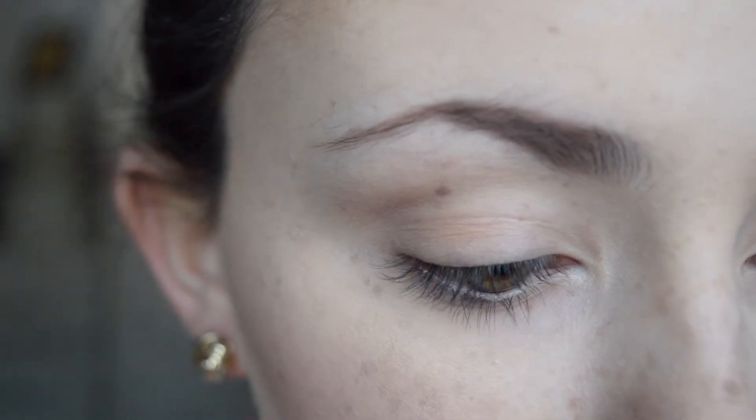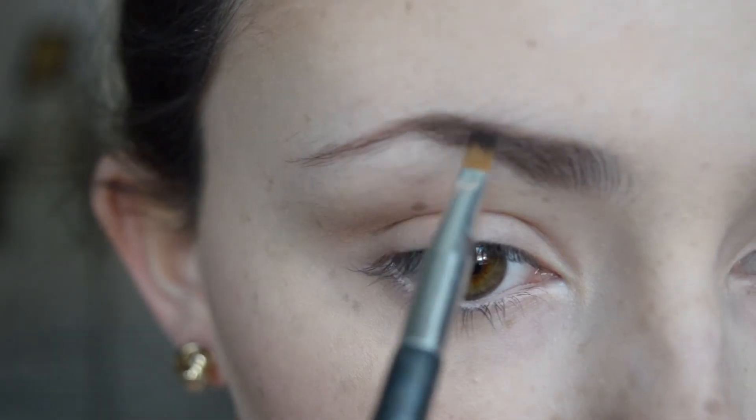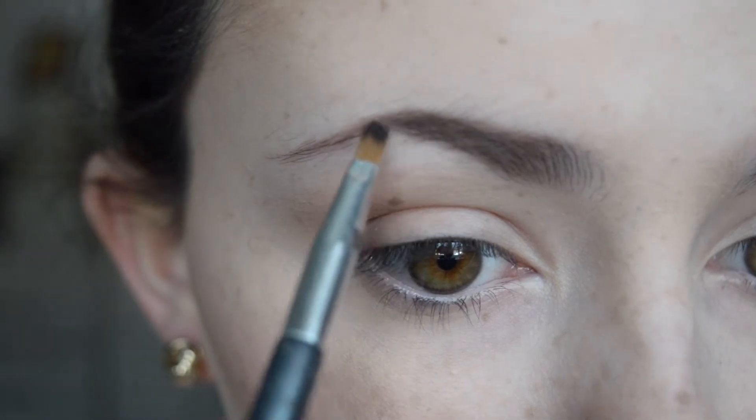So now I'm just taking a smaller brush and I'm going to use the darker colour from the Work the Colour Collection eyebrow kit, and I'm going to just darken up the arch and the end of the brow to give that ombre effect.